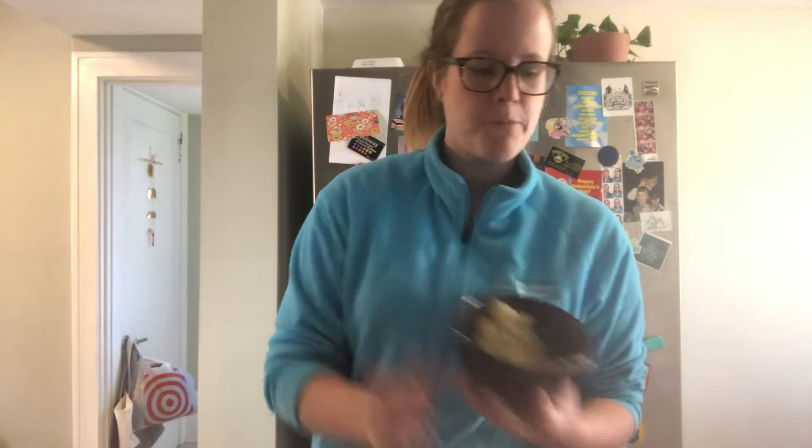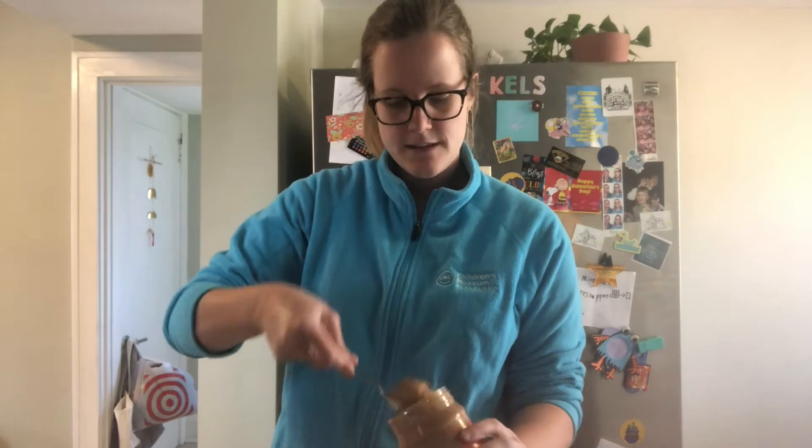My banana is all mashed in my bowl. I'm going to go ahead and add about that half cup of oats, and then a big spoonful of peanut butter as well. I'm just going to kind of mix it all together. And honestly, one of the easiest ways to mix this together is just by using my hands. So if you haven't already washed your hands real well, make sure you are washing them now. Then go ahead and stick your hands in here and start mixing all this banana and oats together.